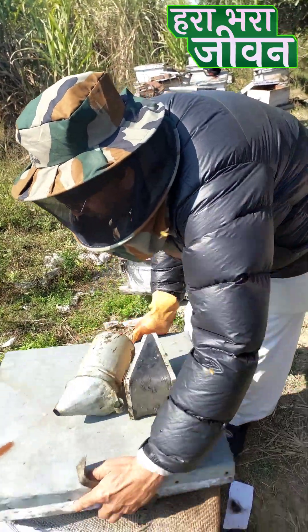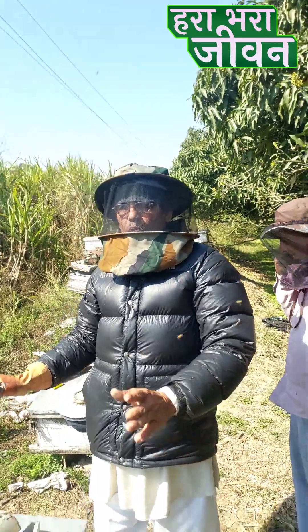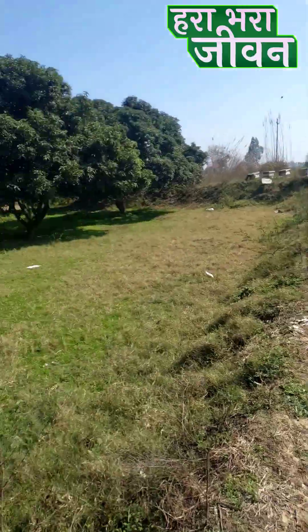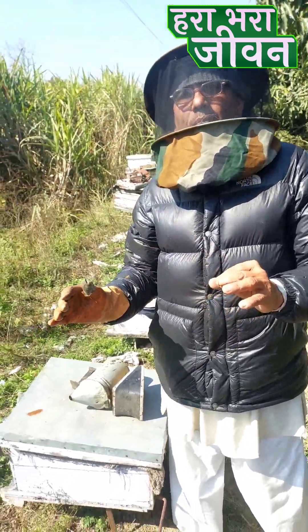When it comes to the smoker, we keep the smoker while we are making it. We keep the smoker in the cold. That is why we keep the smoker with some smoker in the cold winter.